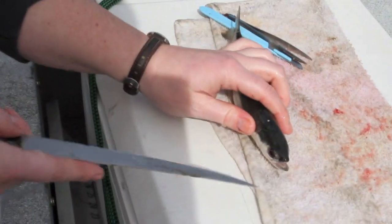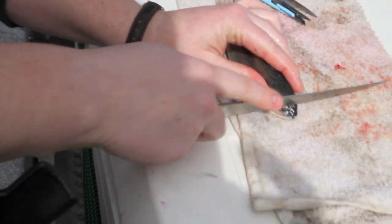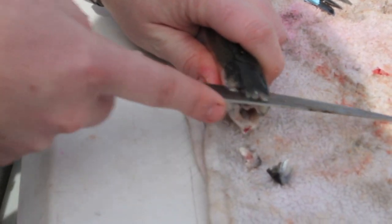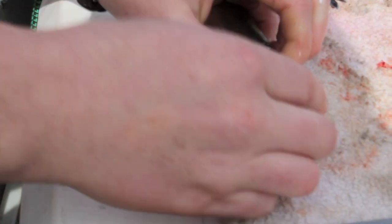To get into the inside of the head where the otoliths are, the first thing I do is cut off the nose. Because then you can kind of see where the head would be, and then you cut back across the skull so you can open the skull up.